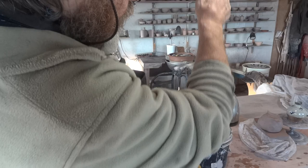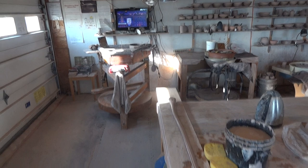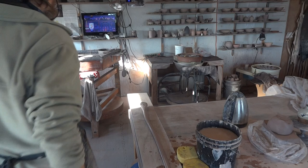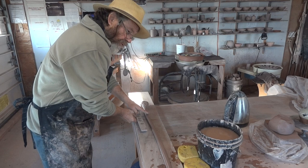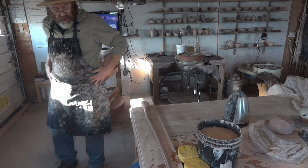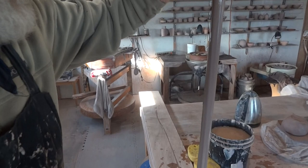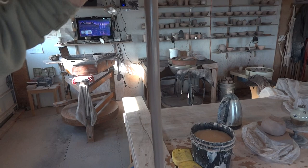Now you can see how much clay I've actually pulled out — let's lay it down on the board. Let me measure it: 18 inches plus 6 — that's 24 inches, so we've pulled down like two feet of clay! My arm is way up here, almost touching the ceiling. There's more than one handle in that length, you see.